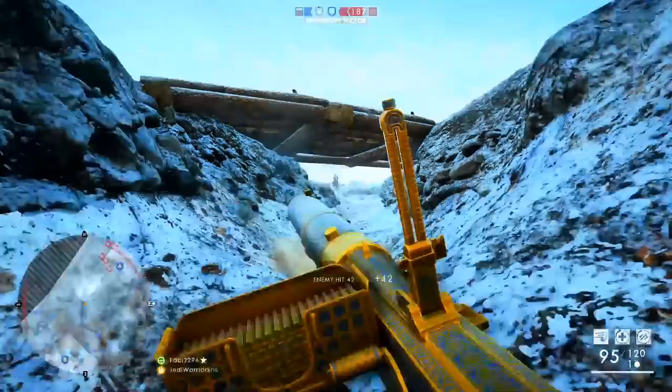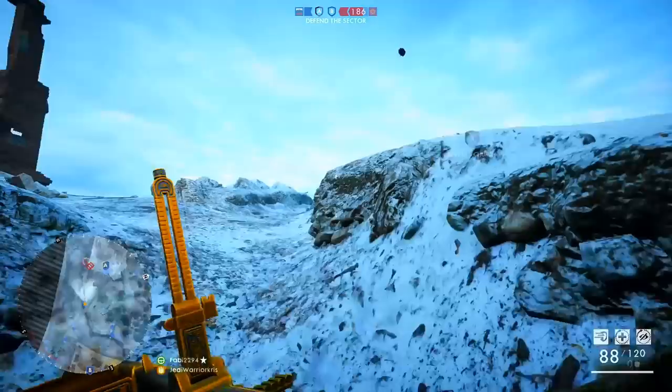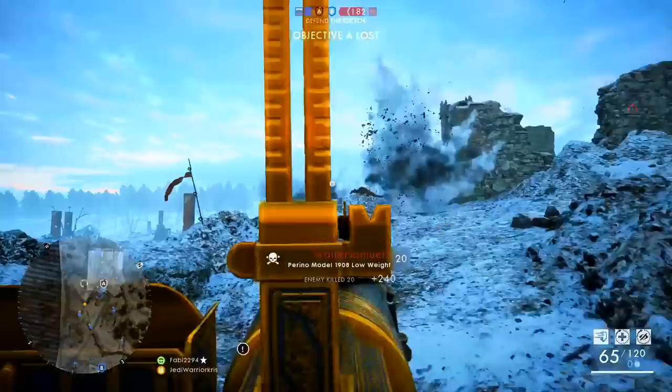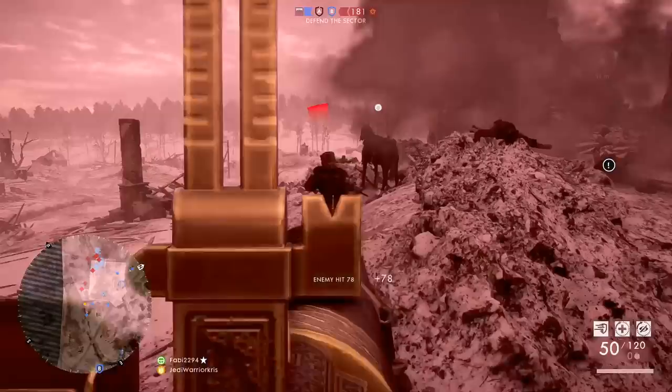Despite having these low recoil figures, the Perino is extremely susceptible to spread while strafing around and shooting in ADS, as it's got an aim down sight spread value of 1.02 when you're on the move, which is pretty high, making it far less accurate or stable in the process. Because of this, it's almost always best to stand still when taking on an enemy, especially if you want to take advantage of the gun's manageable recoil pattern — once again, another reason why it might suit defensive play styles.